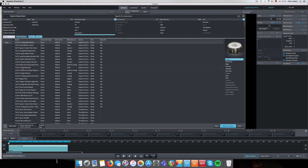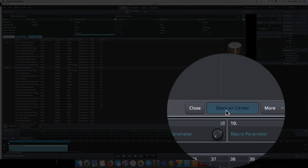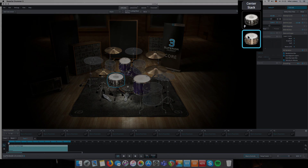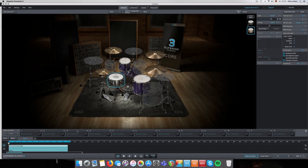Let's say we add another snare to the center articulation. We'll pick one from the core library of Superior Drummer - let's pick the amazing Tama Bell Brass center here. Just hit 'Stack on Center.' Now we have a stacked snare drum which will be triggered each time a center hit is triggered by the MIDI note.